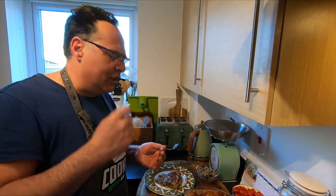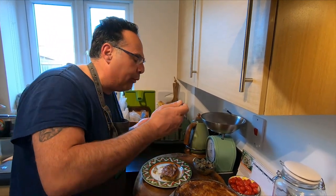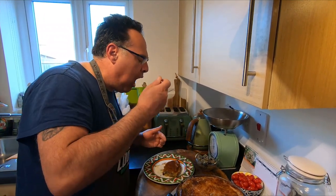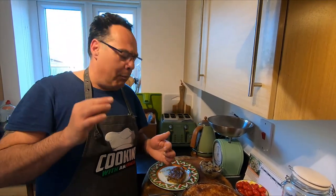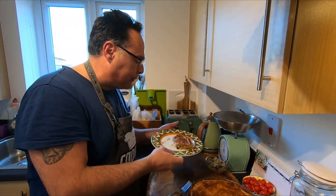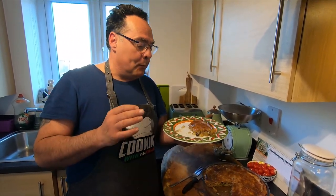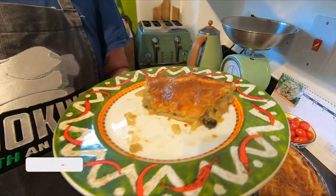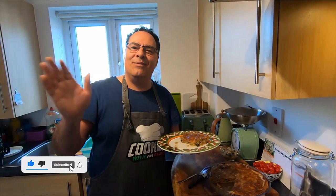The smell is absolutely wow! Guys, this is absolutely another masterpiece — absolutely wow! This pastry is wonderful. If you liked it, subscribe and follow us. Ciao!